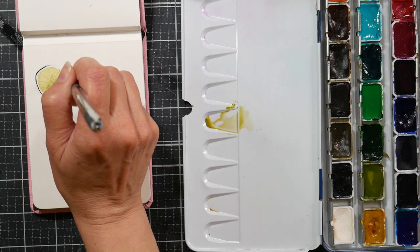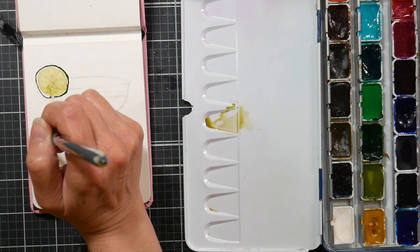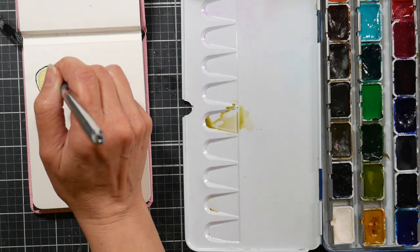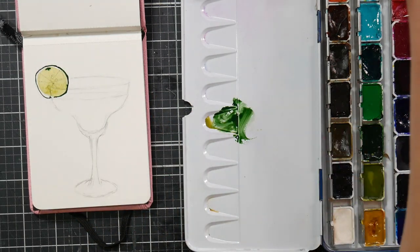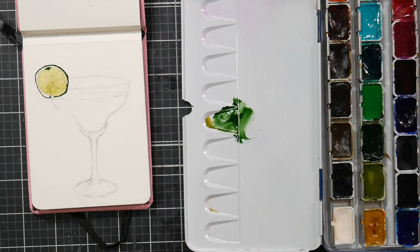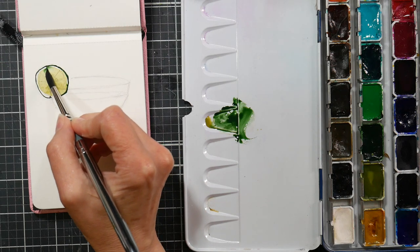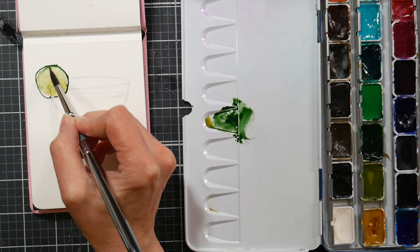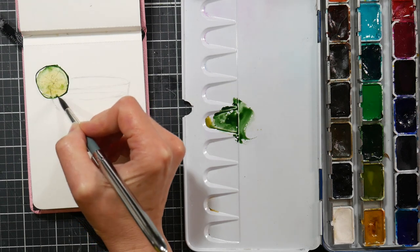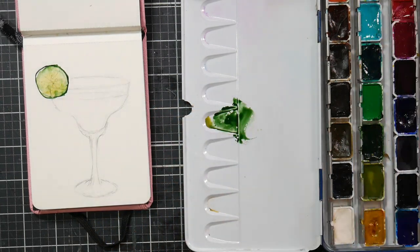They've also come out with a mono-pigmented set of 12 for like $30 in a metal tin, which would be a really good one to start off with if you want single pigment colors that will mix really cleanly. I'll link those down below — the modern set, the 12 set I started with, and the mono-pigmented set. They're an awesome price on Amazon, and if you're looking for artist quality paints at very affordable pricing, Rosa Gallery is an excellent choice.